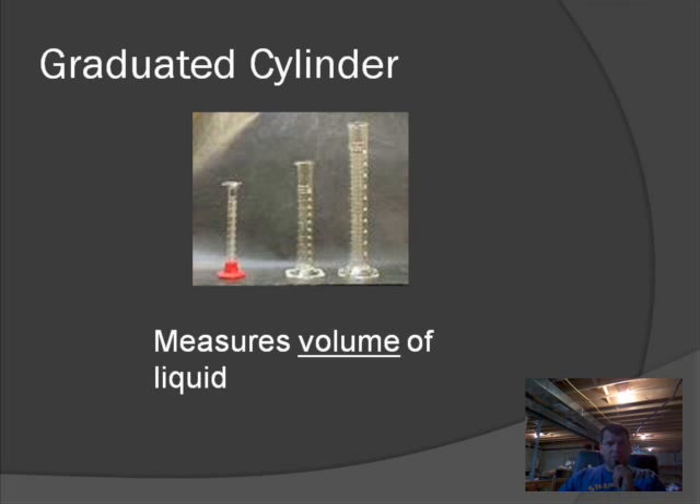Later on we're going to see some equipment that also has measurement lines, but they're not as accurate as the graduated cylinder. So in lab, the only thing we're going to have you use to measure liquids is the graduated cylinder.